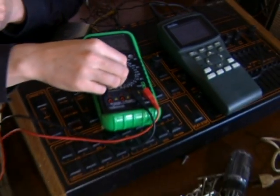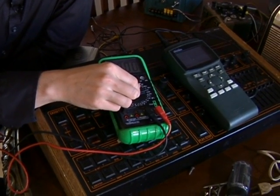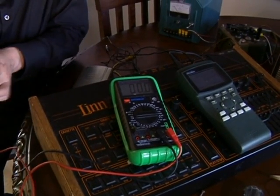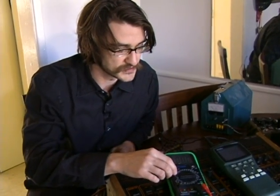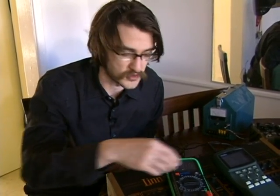The other one would be voltage. Here's DC voltage, which is what we deal with the most, and once again you choose the setting that is higher than the value you expect. You have 220, 200, 100. If I were looking at something that's supposed to be about 20 volts, I'd set it to 200. If I were looking for something that's about 10, I'd set it to 20, because that's the next number up.